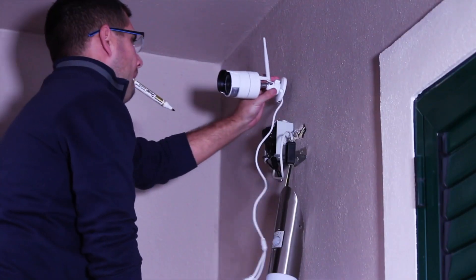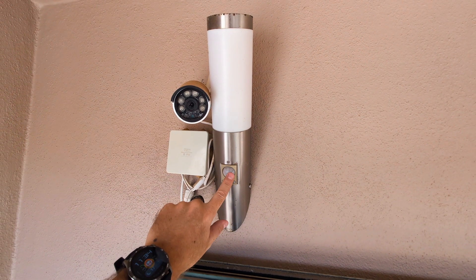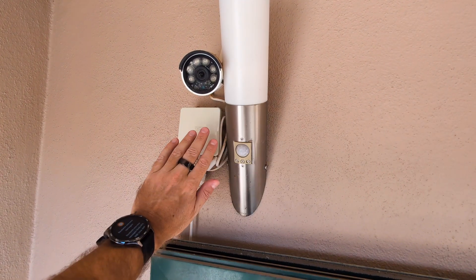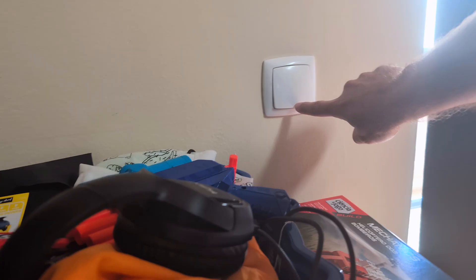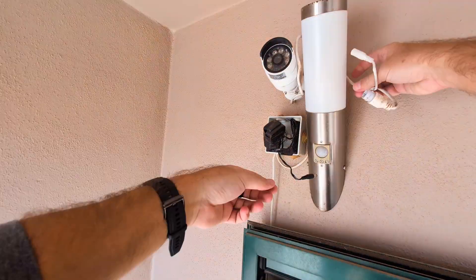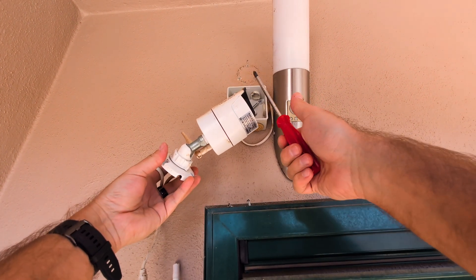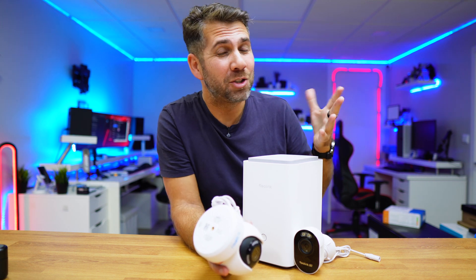I already have a junction box from when I installed my first surveillance system back in 2017. To keep the light switch always on to power the camera, I used motion sensor lights that only activate when someone passes by. First, turn off the circuit breaker controlling the light fixture so we can work safely. I started by removing the old system — it worked fine but it was time for an upgrade. I opened the junction box, removed the old power adapter, and it had served its purpose well from 2017 until today, 2025 — about eight years.